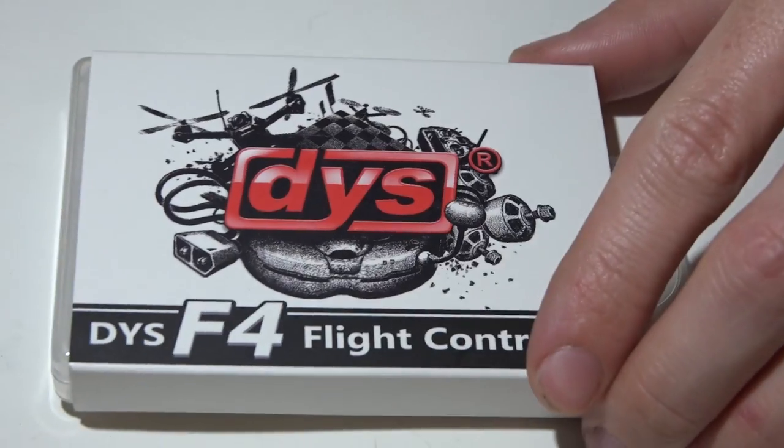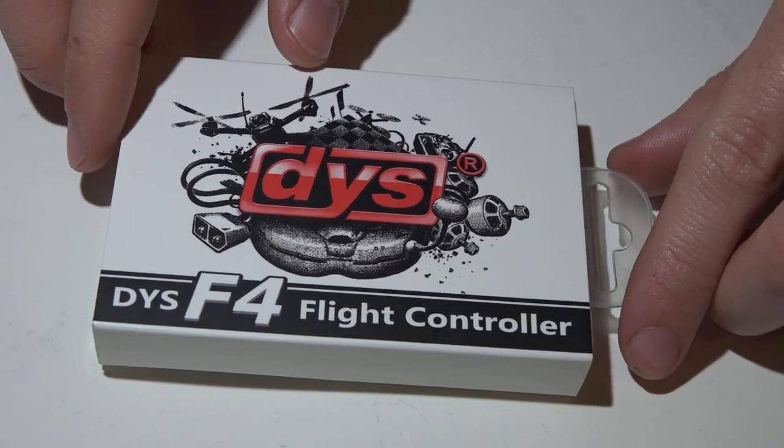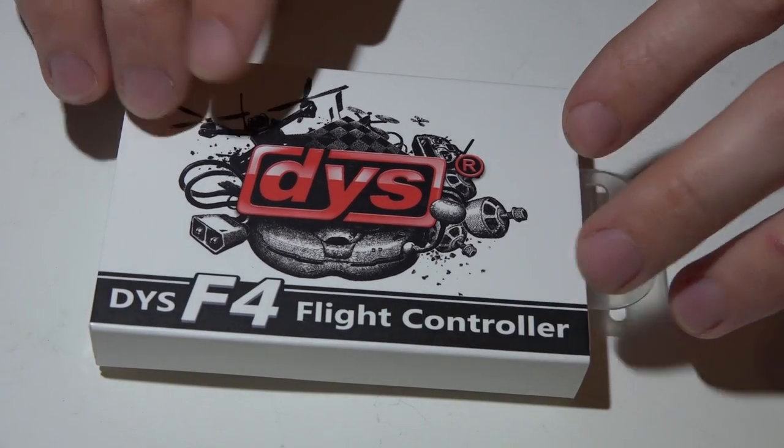After that I'll give you my general thoughts — what I like and dislike about it. First up, I purchased this from Amazon.com for $40. I've also seen it on Banggood for $38.50. I'll leave links to both in the description below, as well as any other websites where I can find it.